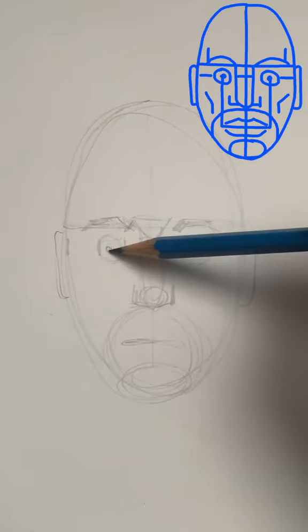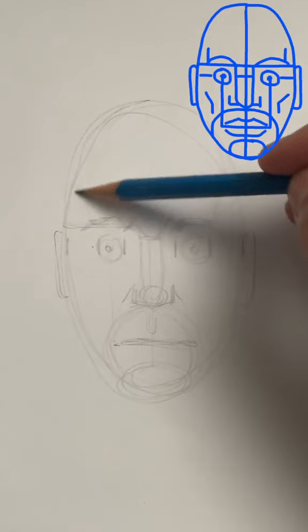Draw the pupils of the eyes — that determines how wide your mouth will be. These little lines will show you where the temples are.